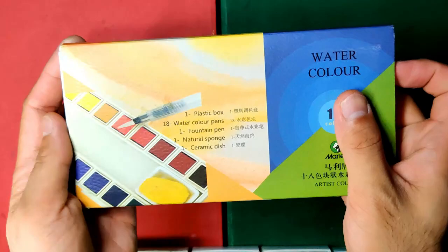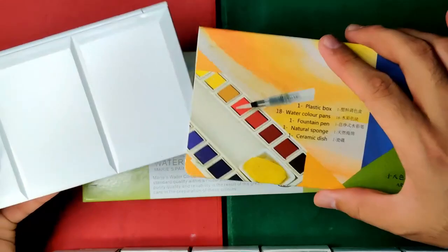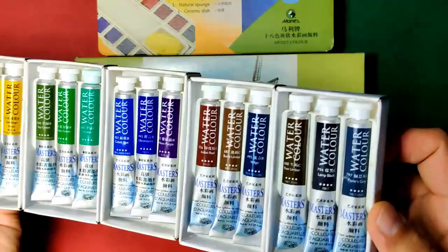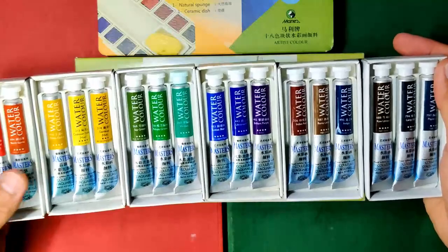In 2019, I reviewed their half pan set, which was kind of interesting because at that time very few knew that they had a half pan set. And also just recently, I discovered that they also have a professional line which they call Masters, and I got this also at the oil paint store. We are going to review this also soon.